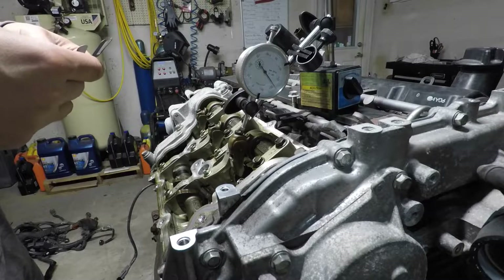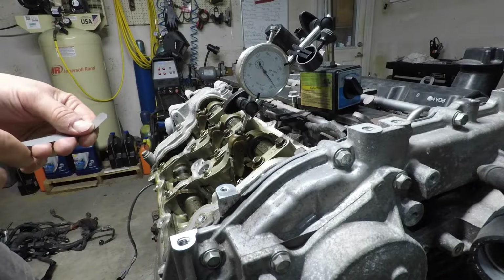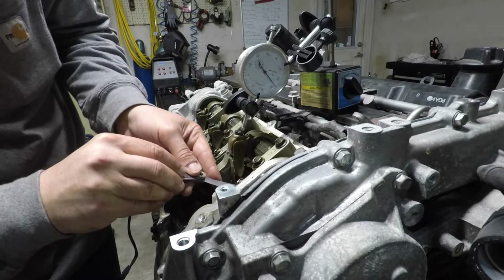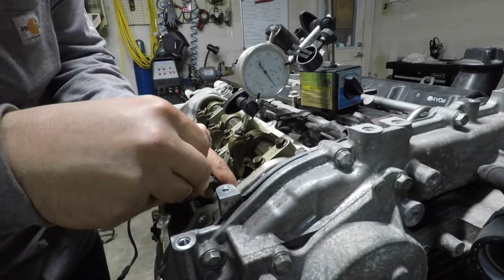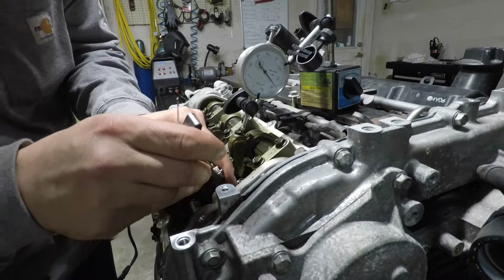We'll try the maximum — the intake spec is ten to thirteen-thousandths. See how this one goes — thirteen barely goes in there, so that one's exactly thirteen-thousandths. This one — thirteen doesn't quite go in. Throw the ten in there just to make sure it's not too tight — yeah, we're good to go on that one.